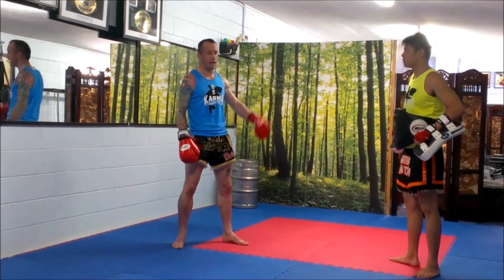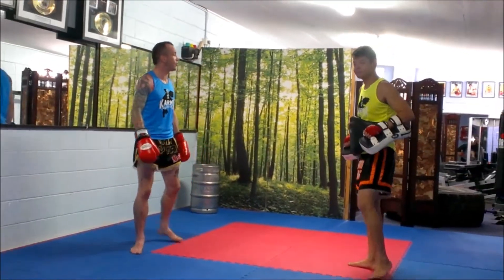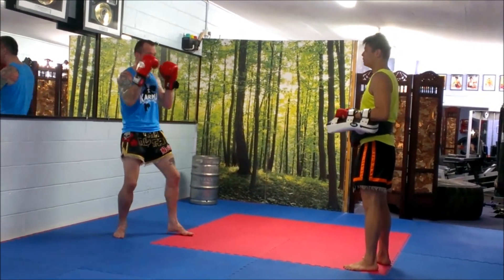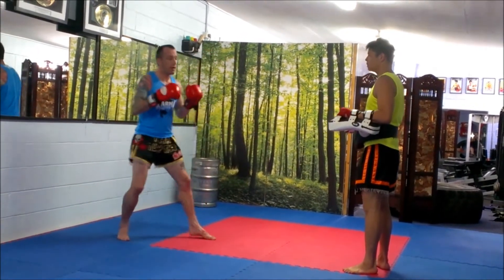This is Martin from Kama Hootai with Eddie holding the pads. We're going through the wide combos. The first one is combo one — it's a jab, right kick on the pads.